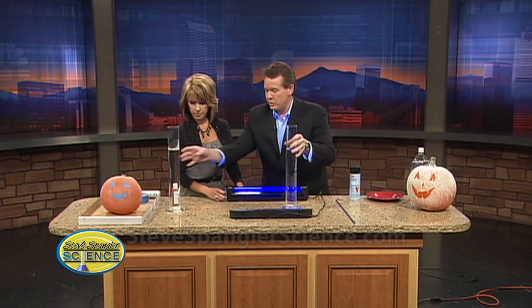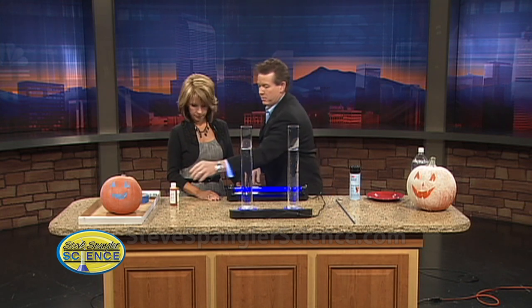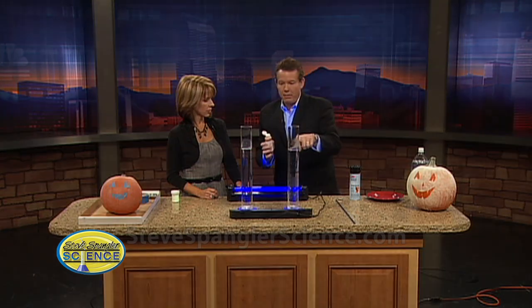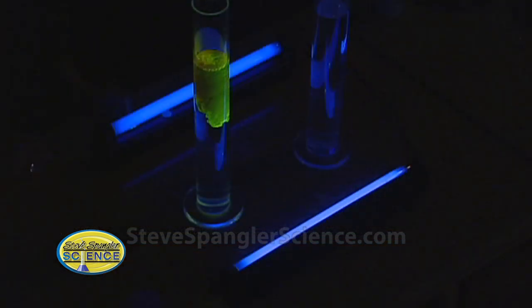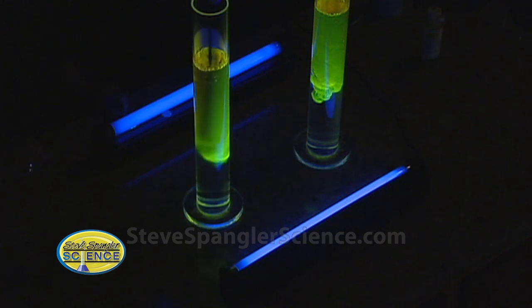Here are two little graduated cylinders. This material is almost like food coloring, but it's called atomic glow. It's the same kind of dye they'd put in the backpack of a fighter pilot, so if they were ejected into the ocean, it would glow. Watch what happens when we dim the lights really low — I'm going to squirt this inside the graduated cylinders. Isn't that just beautiful? That's our atomic glow, and you can make anything that eerie color.